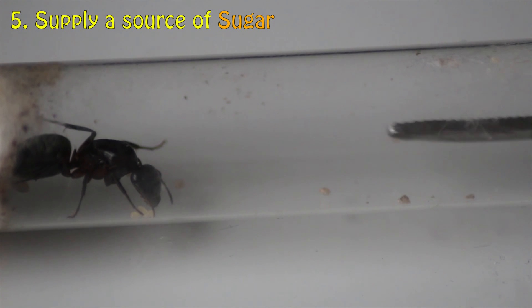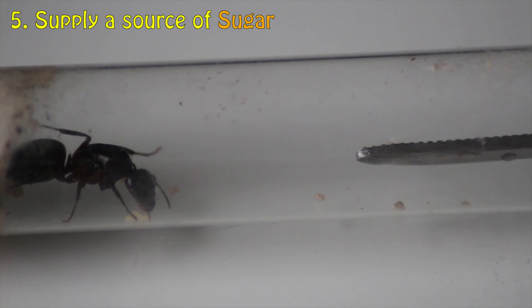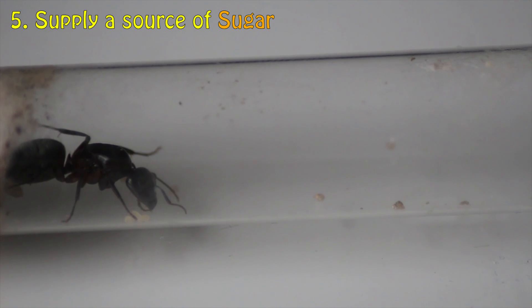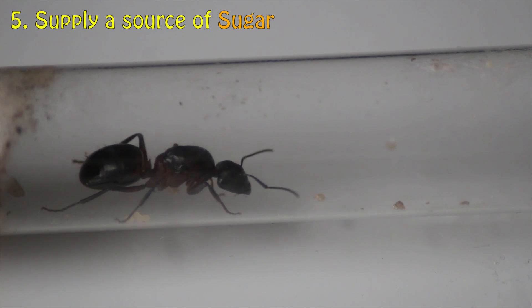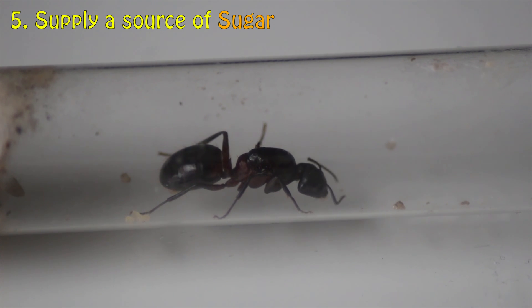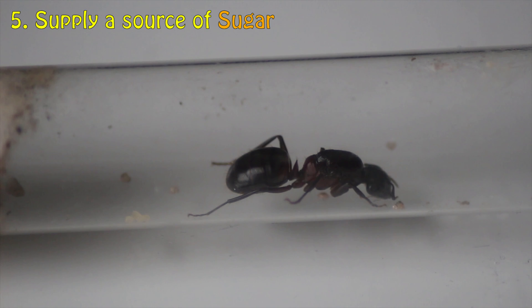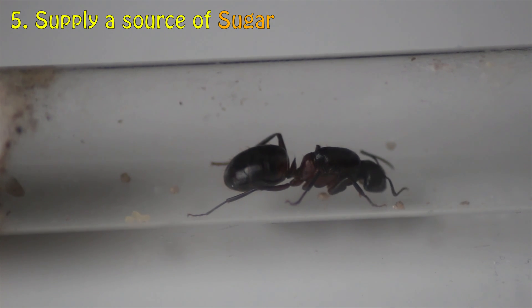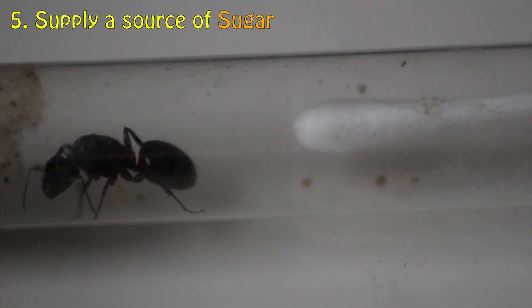Now it's time to gently feed your colony with your created sugar source. I think Ligny is enjoying that homemade juice. Be sure to clean up any leftover juice that was not consumed.